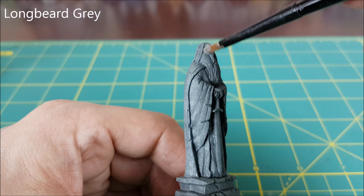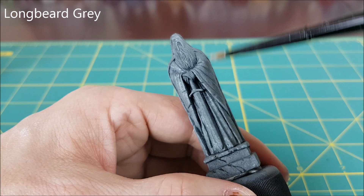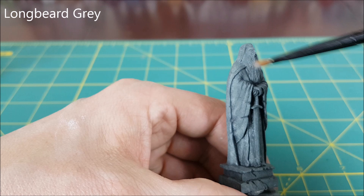Once that's done, I'm going to dry brush the statue much like the pillar using the Longbeard Grey. I'm going to brush very lightly and carefully so that I don't create any harsh contrasts with my paint. There are a lot of edges on these statues, so I'm focusing the paint there as well as the top of the head and the arms.